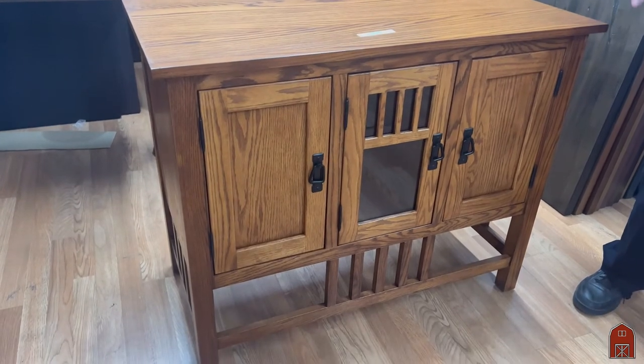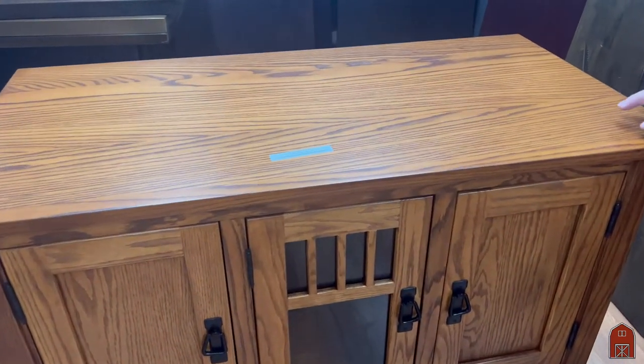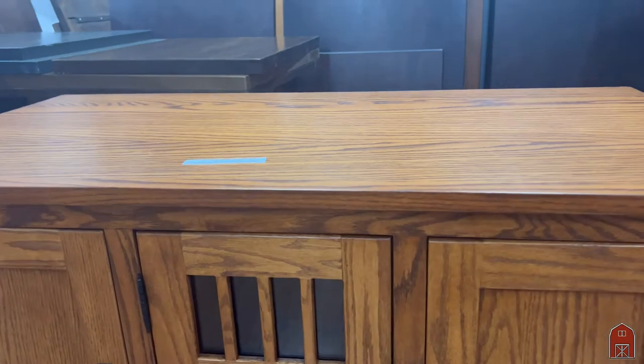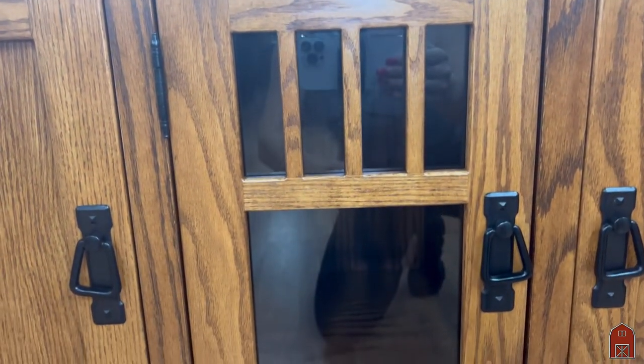You can also get this in quarter sawn white oak, cherry wood, or solid maple — your choice. We can also make them in different sizes. This being 40 inches wide, as a buffet, it's really very useful as a serving table.